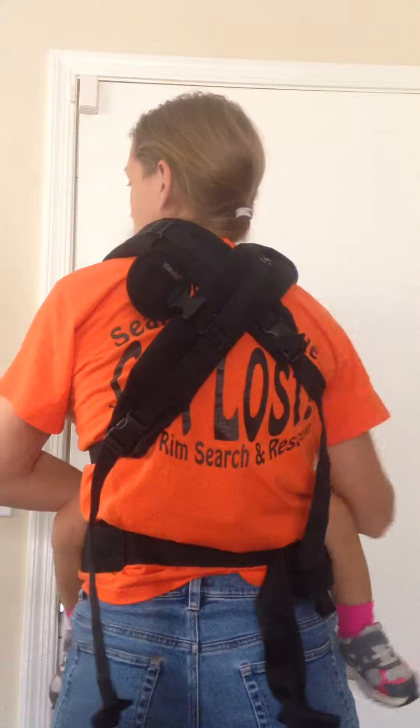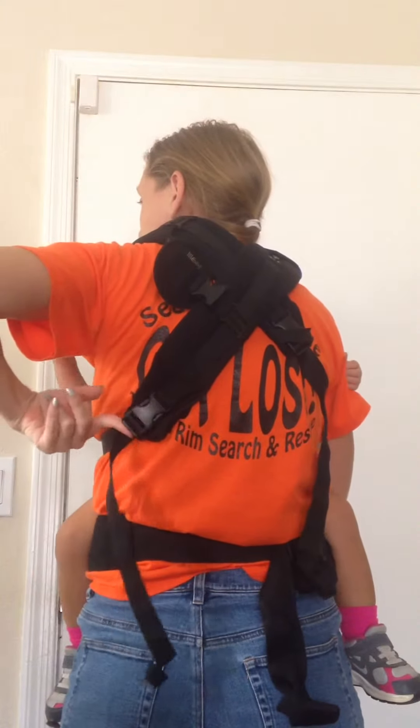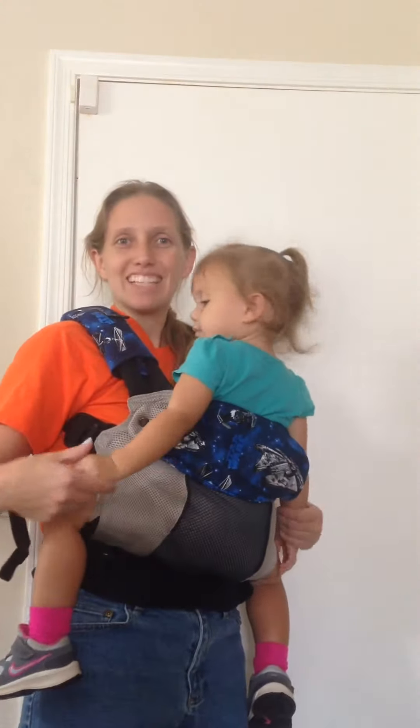I've got this much looser strap. I just take my finger and push, and it's looser. Then she can drop back down. I hope that helps — if you have any questions, please ask. Thanks.